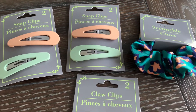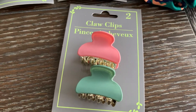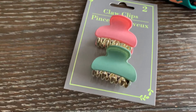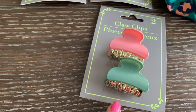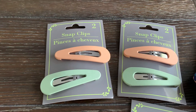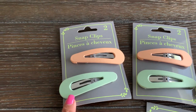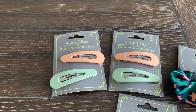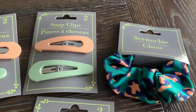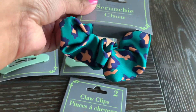I'm starting off my haul with hair accessories I found at Dollar Tree. Look at these claw clips — aren't they beautiful? Look at that pink and green color and the gold detail. They are pretty small, about an inch. I also found these cute snap clips; I really like the pastel colors and how thick they are — about two inches long. And I found this cute scrunchie, it has a different cheetah print color, really cute for fall.